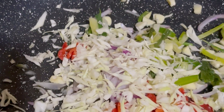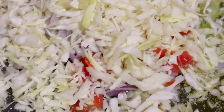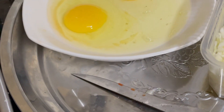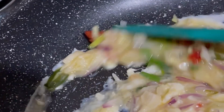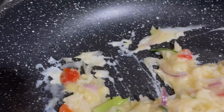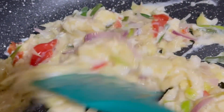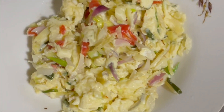I added salt to the egg and mixed thoroughly, bringing all the ingredients together as I scrambled the egg while it fries. I allowed it to cook for about one to two minutes. If you are new to this channel, please Google search all the ingredients we used for this recipe.